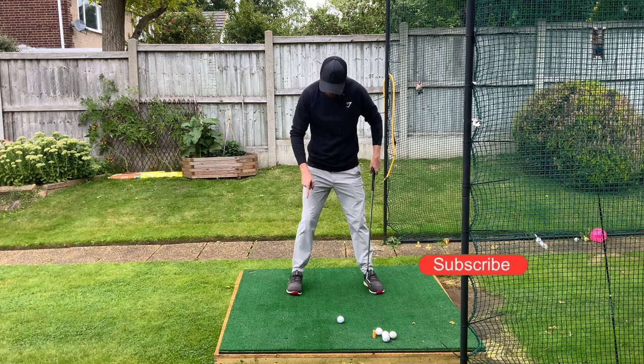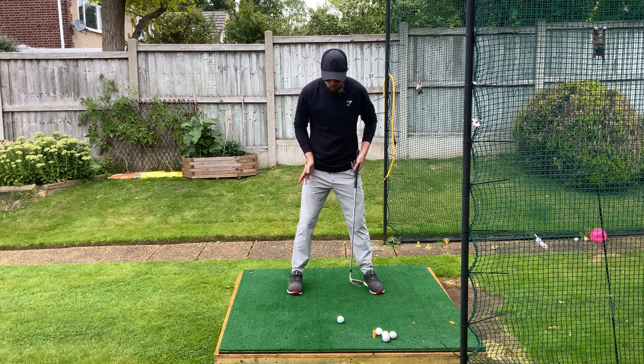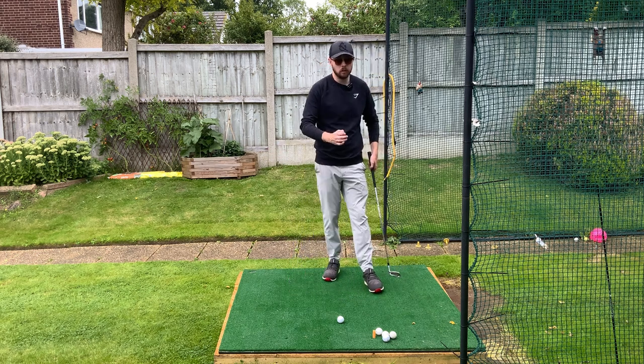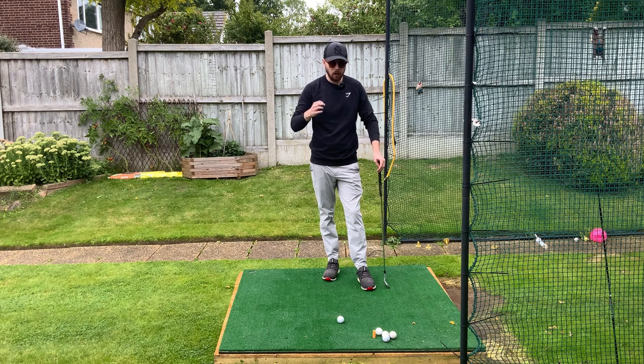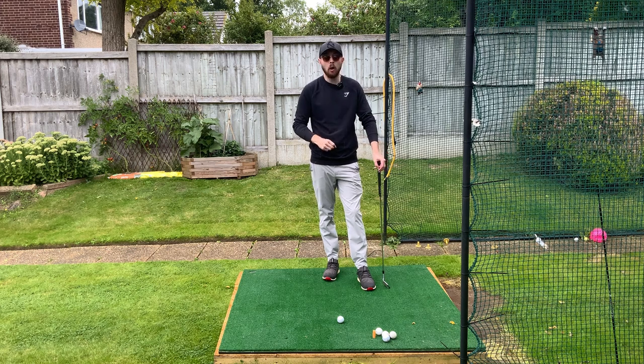If you have straight feet — the traditional, textbook way of doing it — your hip joints are closed off, so you can only rotate so much. I get so many golfers who come to me and say they just cannot rotate their hips in the downswing or the backswing either.